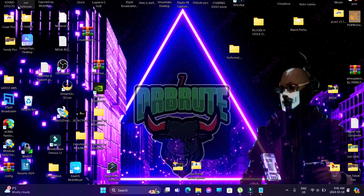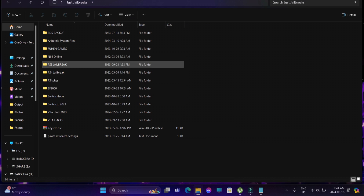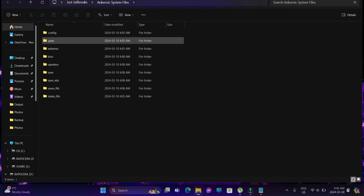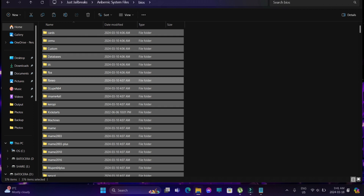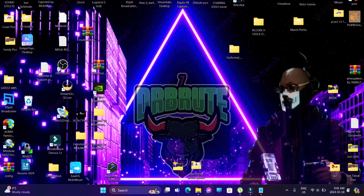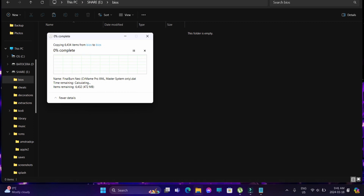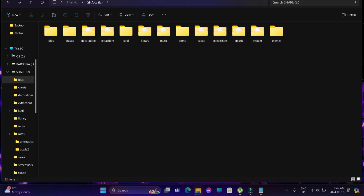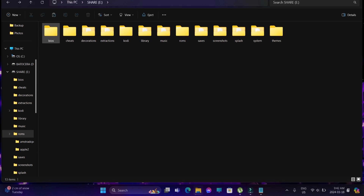I won't be able to give you information on where to gather BIOS files either — but you know where to find them. I'm going to be copying all the BIOS folders for each platform and transferring them into the SD card's BIOS folder, which can be found in the Share destination. ROM files go in the ROM folder and BIOS files go in the BIOS folder.